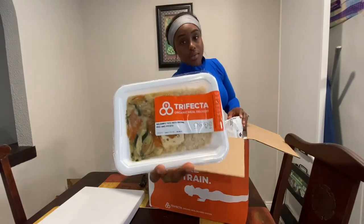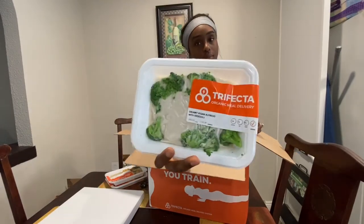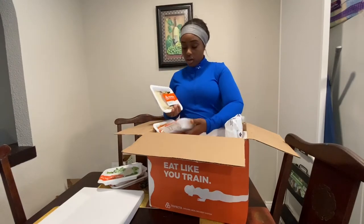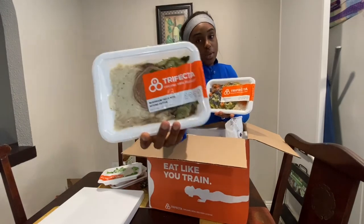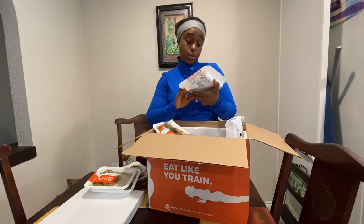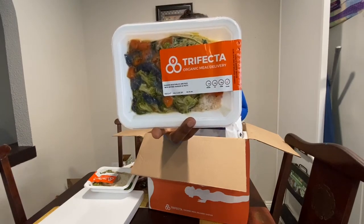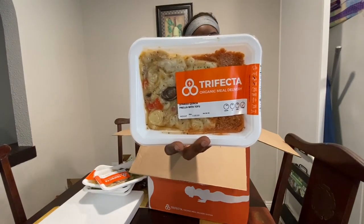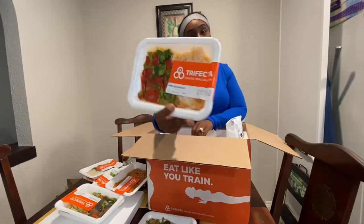So these two options right here are a pretty delicious option. They have the creamy broccoli Alfredo, which is a really, really good option. These two right here are going to be my favorites — the mushroom pasta with beyond patty, because I love their beyond patties. They also have curry vegetables and rice with beyond patty, which is my all-time favorite from last week. They have spinach quinoa with tofu, and arroz con veggies, which looks very simple and very delicious.